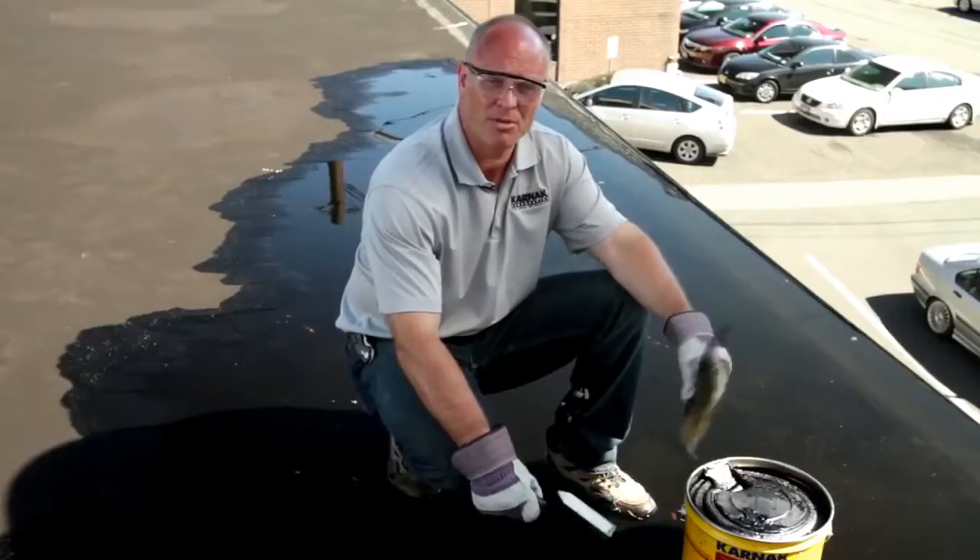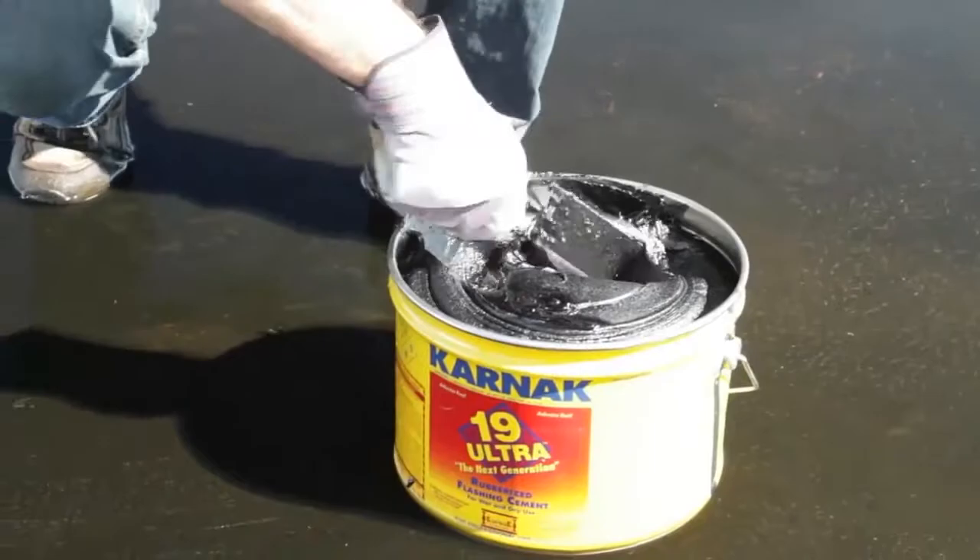What we have here is ponded water. This roof has improper slope and is holding water. There's a leak inside the building and I'm going to fix it today using Karnak 19 Ultra in a three-course repair with Karnak 31 fiberglass membrane.